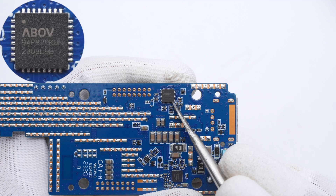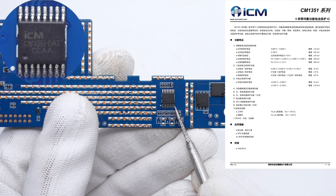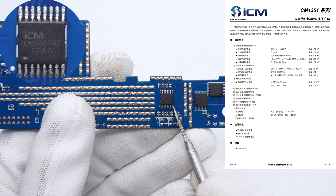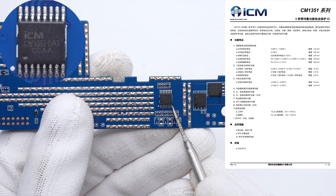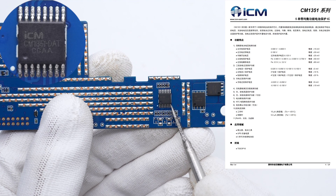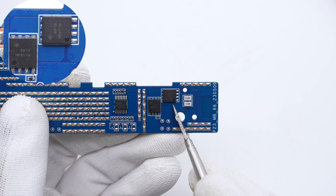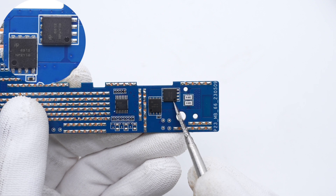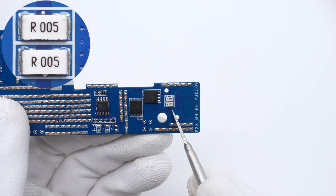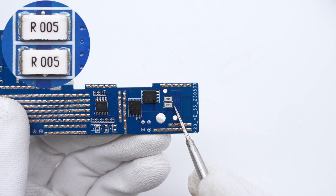It supports PD 3.1 and a wide range of fast charging protocols. The battery protection chip is from ICM, also seen on other power banks — it integrates high-precision voltage and current detection circuits to protect the battery cells. The two battery protection MOSFETs are from AOS in DFN 5×6 package, rated 30V/1.4mΩ. Two 5mΩ resistors are connected in parallel for current detection of the battery pack.